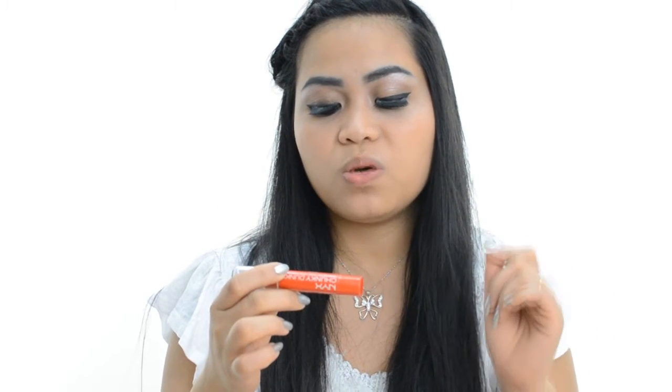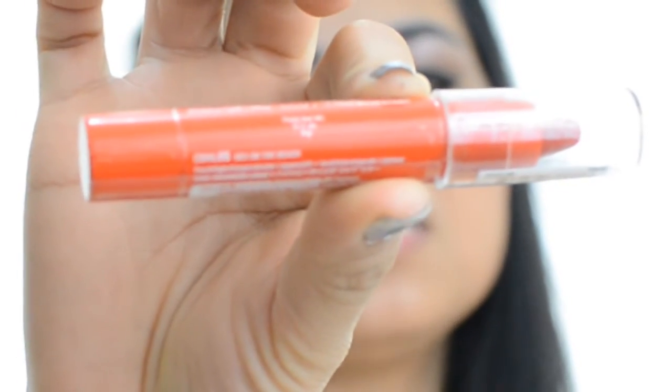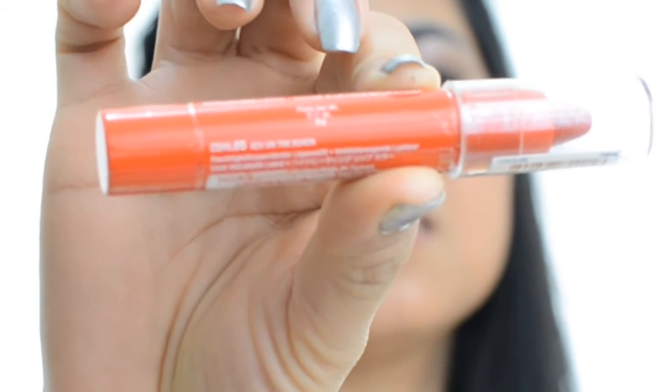And the last one — this is the shade Sex on the Beach, CDHL05. I really love this one because this is red. I'm expecting more from this red color. I hope it's pigmented, not like the first and second one — I hope there's more color and pigment on my lips. But before that, I'm going to swatch it first.